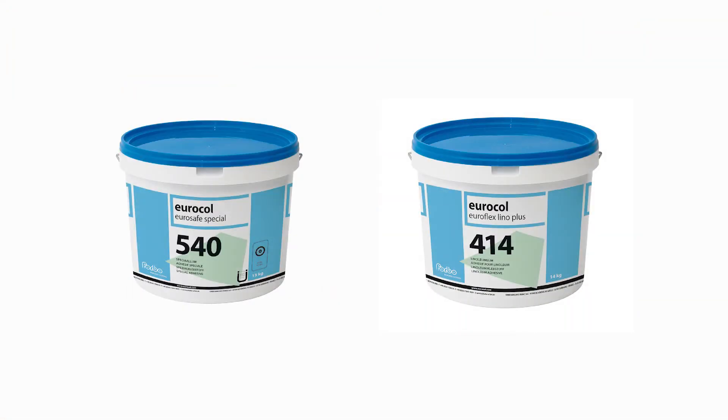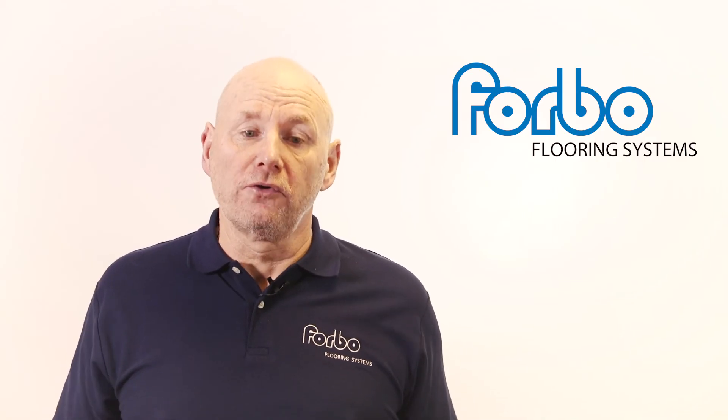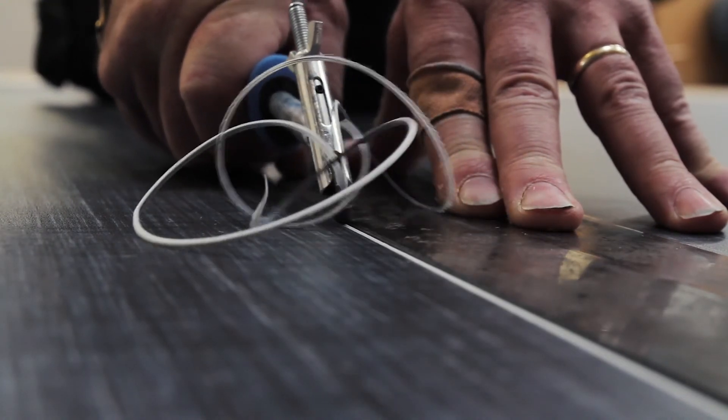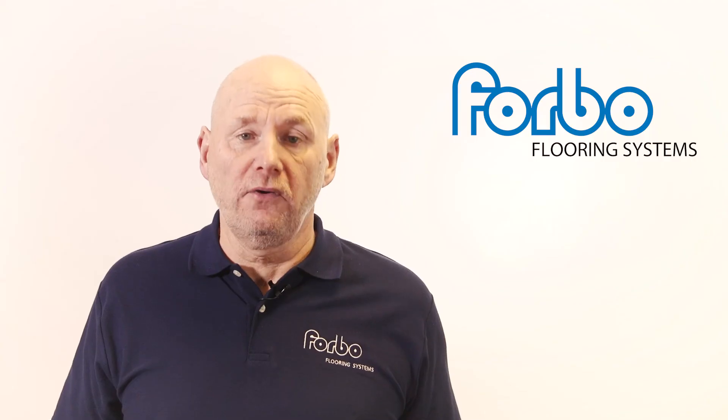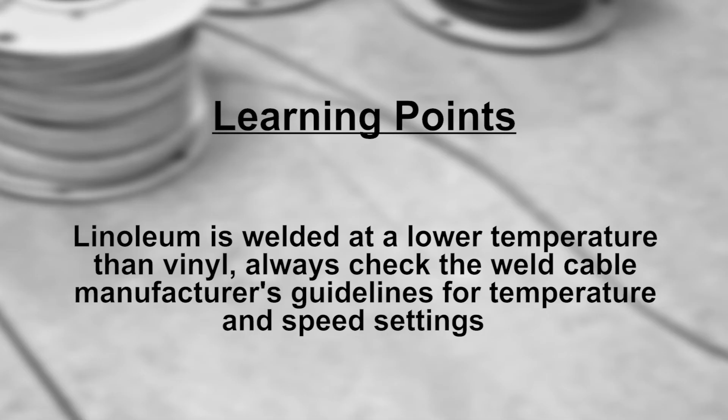Remember that if a wet set adhesive has been used, it is important that this is given time to dry sufficiently before grooving and welding the seams. This is usually 24 hours after the floor covering was installed.